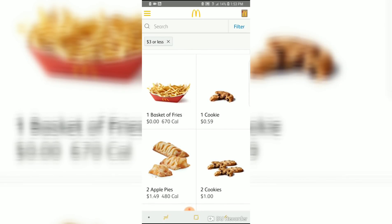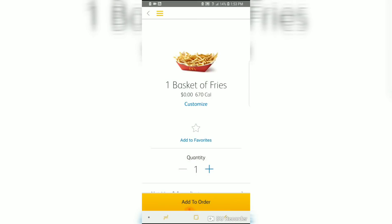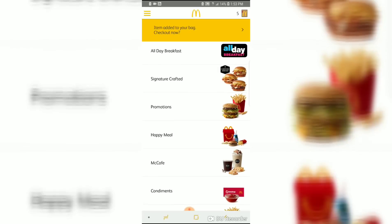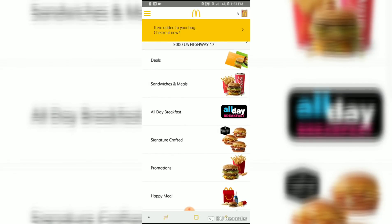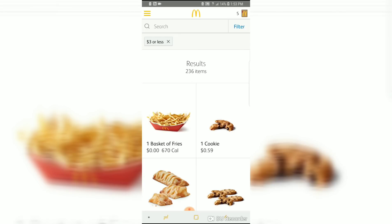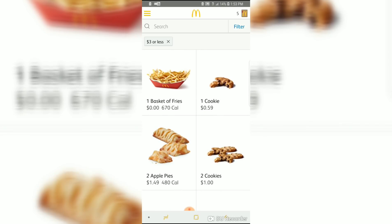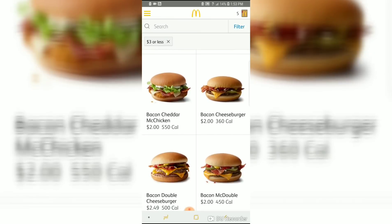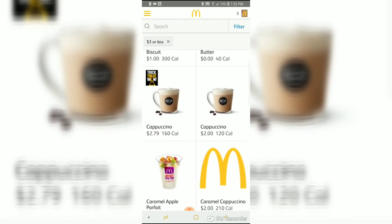Now it's sorting the items and I see immediately that a basket of fries is zero dollars — do you see that glitch? It's not supposed to be zero dollars. I'm going to put five into my cart. You can't have a zero-dollar order, so you need to add something that costs something — add a cookie for like 59 cents. At your store the fries may not be the free item; some stores a burger is free.